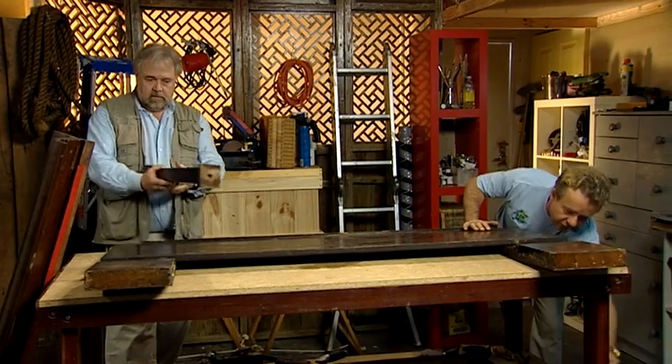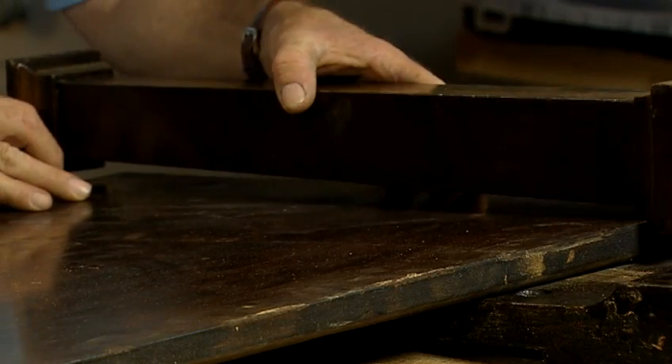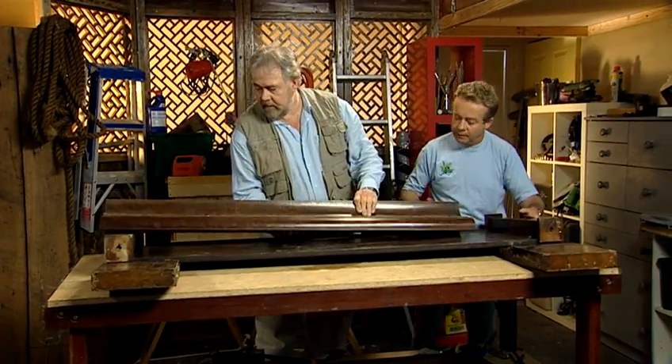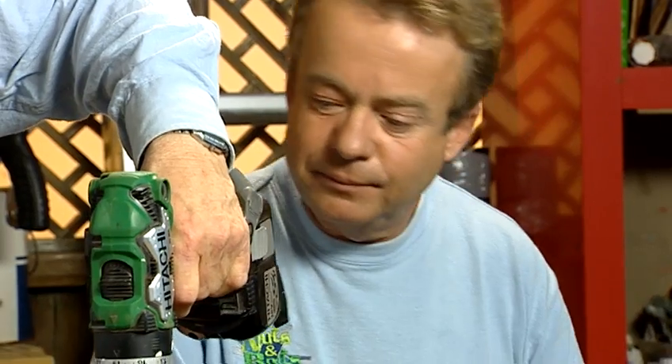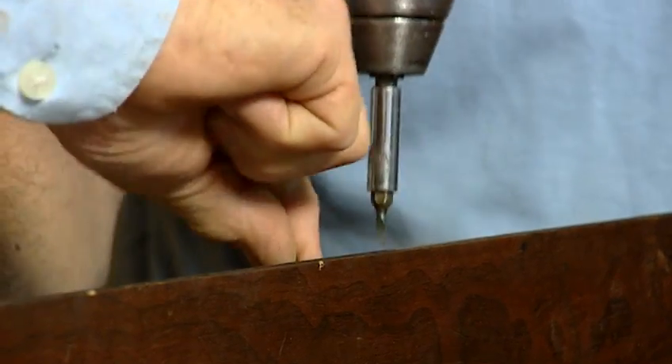We've saved the end pillars and they're actually going to look really good at either end of the headboard. The piano hinge will work well to fix the front of the keyboard cover to the top of the bed head. There are about 58 small screws to remove and we'll save them to use again later — no point wasting anything if we can use it again.